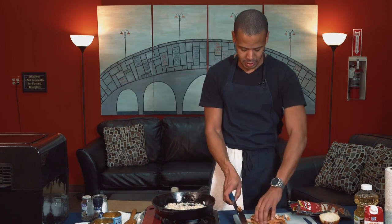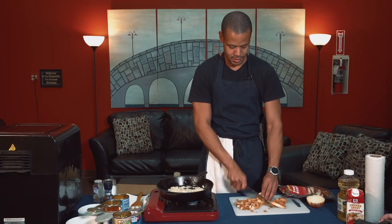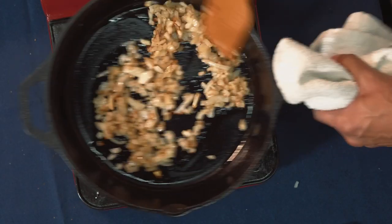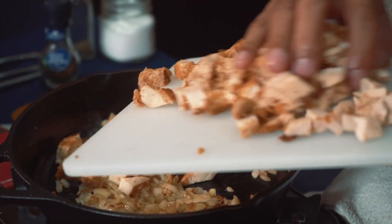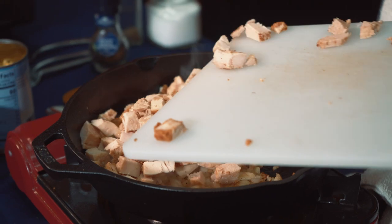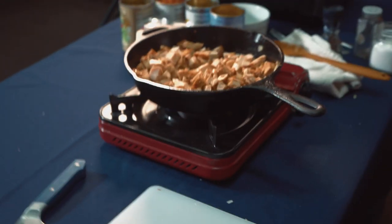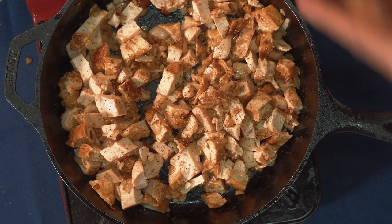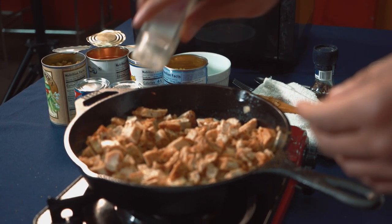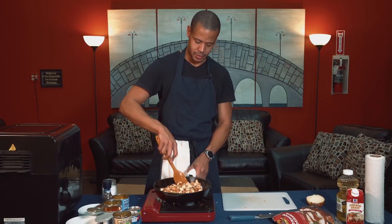We've got some pre-cooked rotisserie style chicken and I'm just going to chop this up into smaller bite-sized pieces. I'm kind of always in the mood for a chicken pot pie. Our onions are caramelizing nicely — nice and brown — so now I'm going to throw in our chicken. This chicken is pre-cooked but we're going to throw it in so we can get it heated through. I'll let those flavors marry together, then add some freshly cracked pepper. We're seasoning in layers. I've got some dried thyme — thyme goes really well with chicken and poultry. If you've got some crushed rosemary or oregano at home, that'll go pretty well with this also.